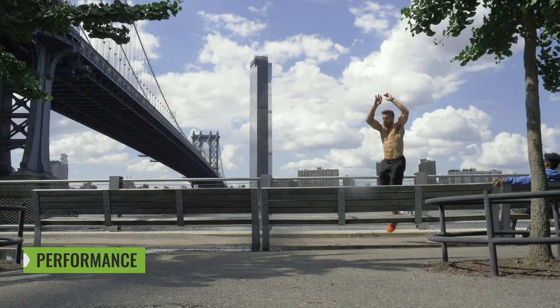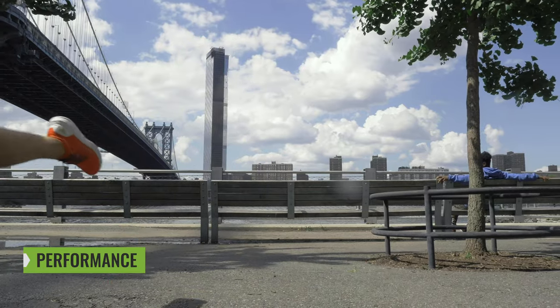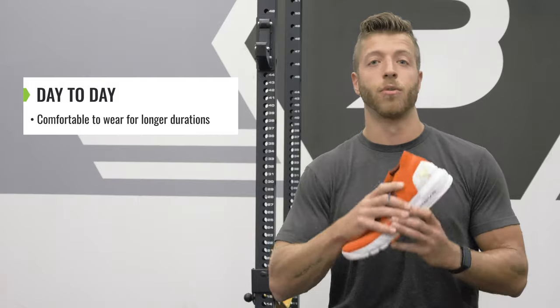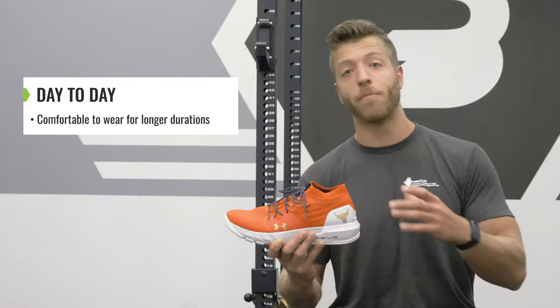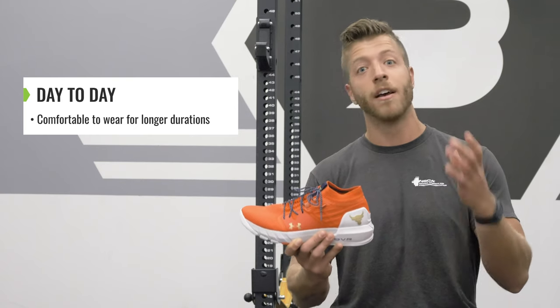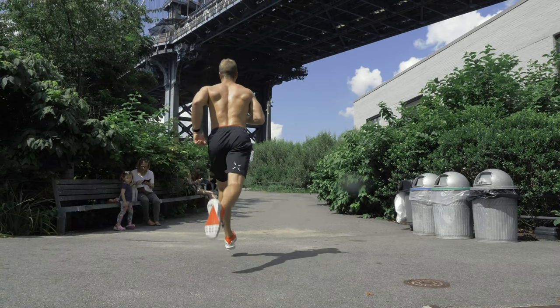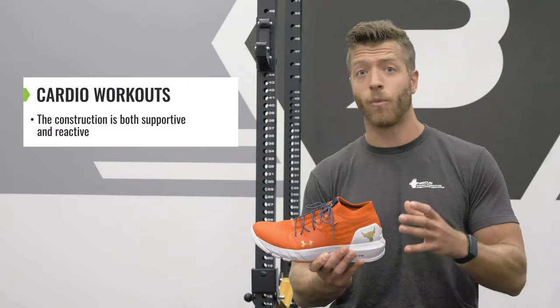The overall performance of this model is pretty great compared to the Project Rock 1. I broke this performance recap into three sections. Number one, day-to-day settings. Personally, I think it was way more comfortable than the Project Rock 1. The Hover Midsole makes it super comfortable to stand and walk for long durations. In terms of your more cardio-based, jump-based workouts and more class workouts, this shoe is fitting the bill pretty dang well.